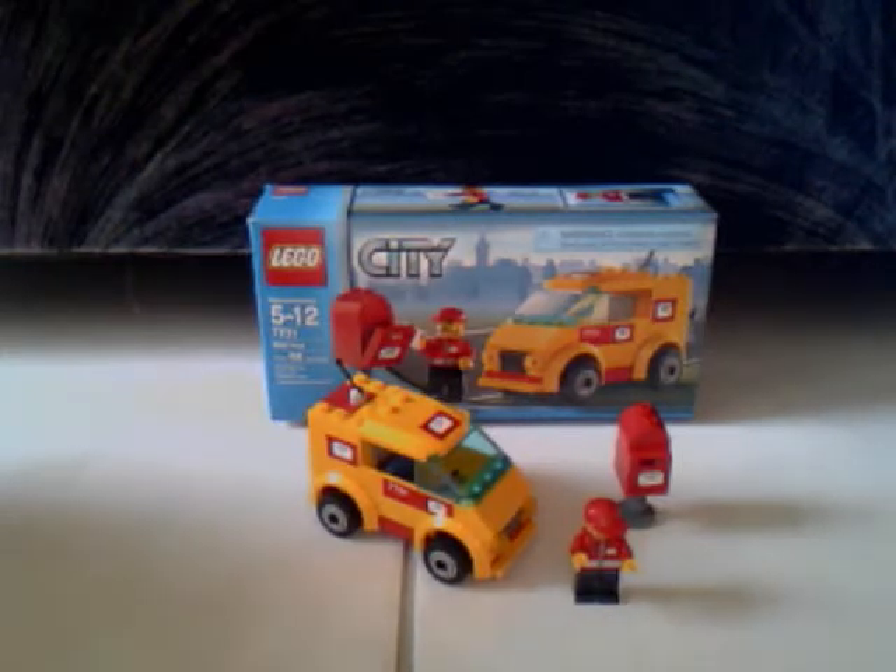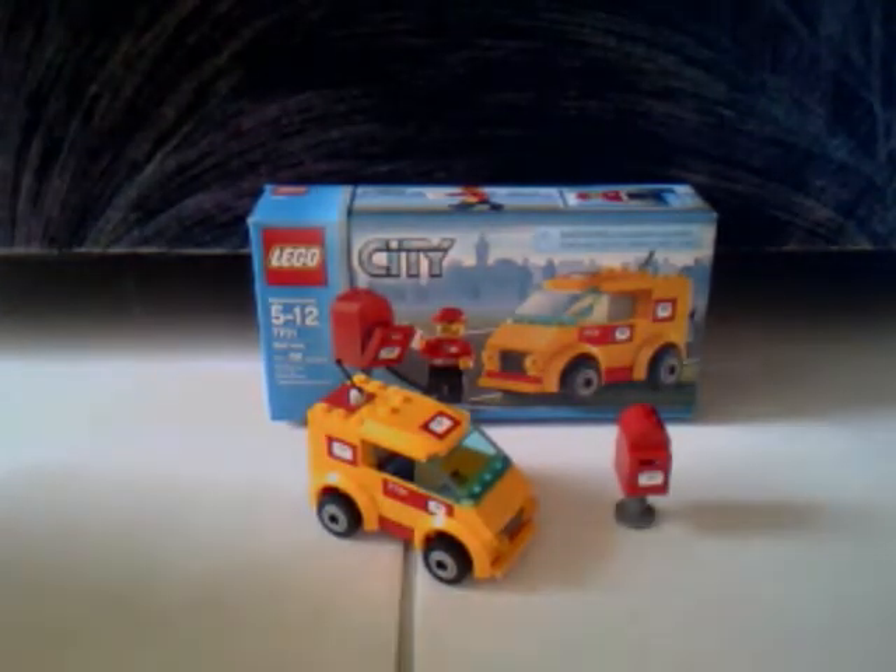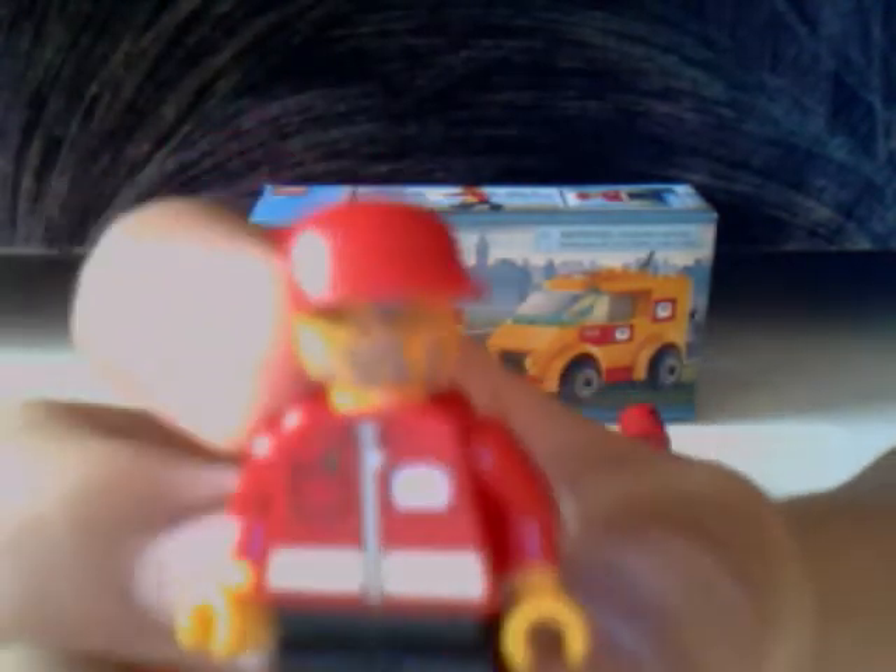This is my review of the Lego City mail van. You get one mail truck driver, and he just has a mail suit.